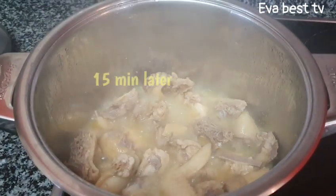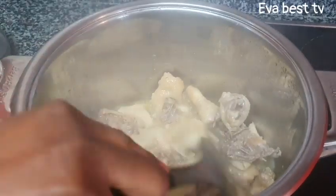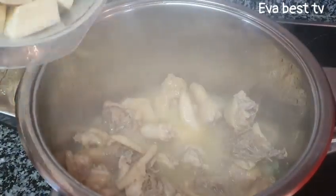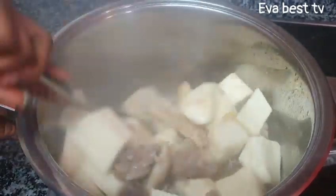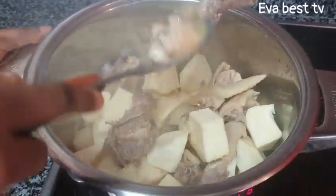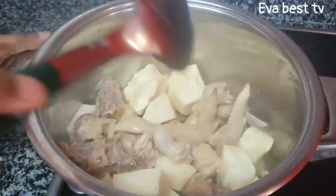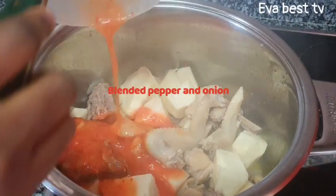This is 15 minutes later. Our chicken is cooked but not fully cooked — just slightly cooked. I will now pour in the washed yam and stir everything together. Then it is time to add the blended pepper I showed you earlier.